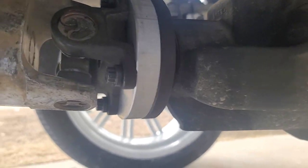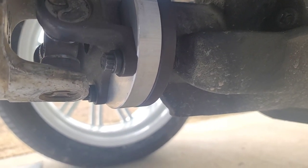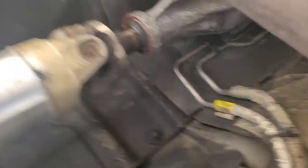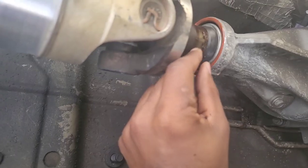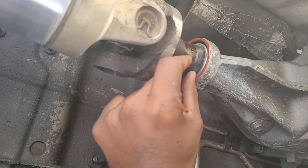All right guys, I'm back — just put the drive shaft spacer in. Let me show you what it turned out like. As you can see, the spacer spaced it out. This is a three and a quarter inch spacer. It spaced it out back here in order to get the pinion angle close to straight again, like factory. It was spaced out at least about two inches up here and came in three quarters of an inch, so that's going to help with the vibrations.